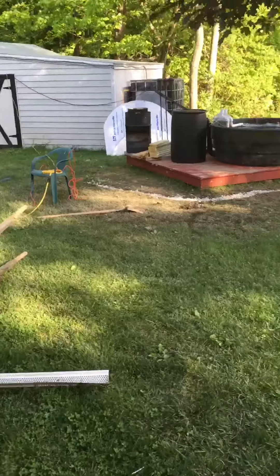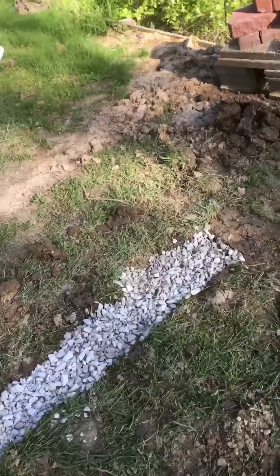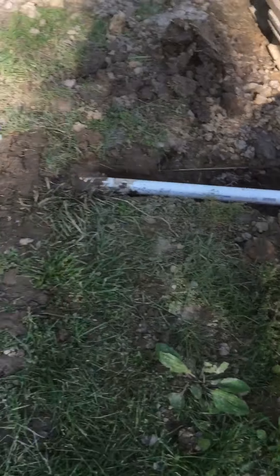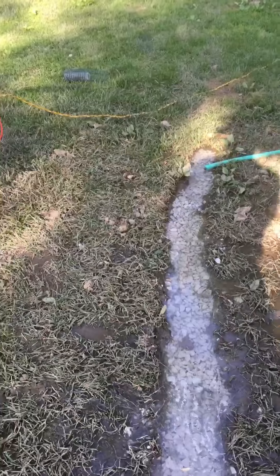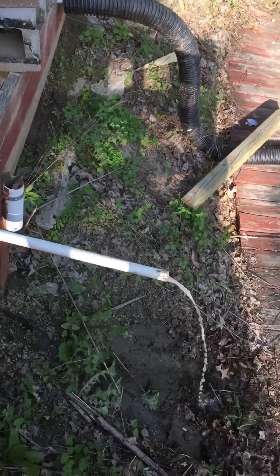Looks like it's working — pretty much done with the little drainage trough, full of rocks, a little dam at the end. Then I've got to fill the very end with rocks and that'll be it. It's all filling up and it's dripping out, so we're good.